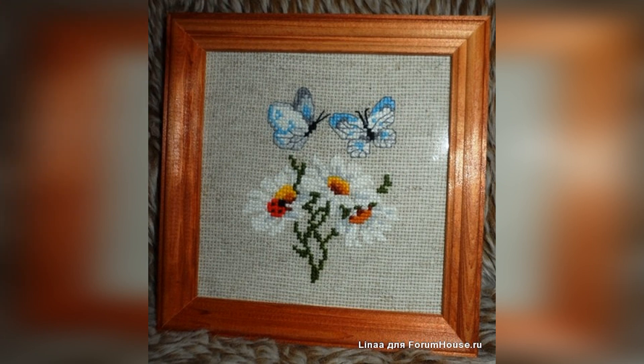Cross-stitch embroidery kit number 757, manufacturer Riolis. 10 by 10, wool threads, 10 colors. I embroidered this little trifle — I love daisies very much, and butterflies of course. And here they are together. Could I have held back? Especially since summer had already passed by the time I was embroidering. So let it at least leave its mark in cross-stitches — the departing dacha summer.